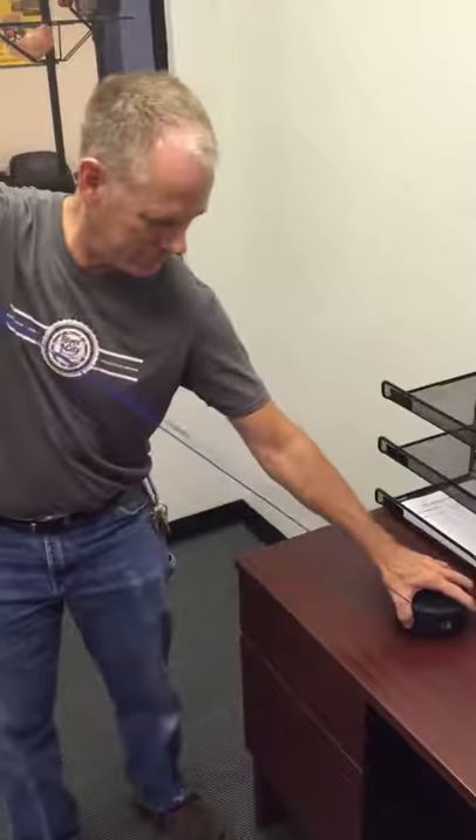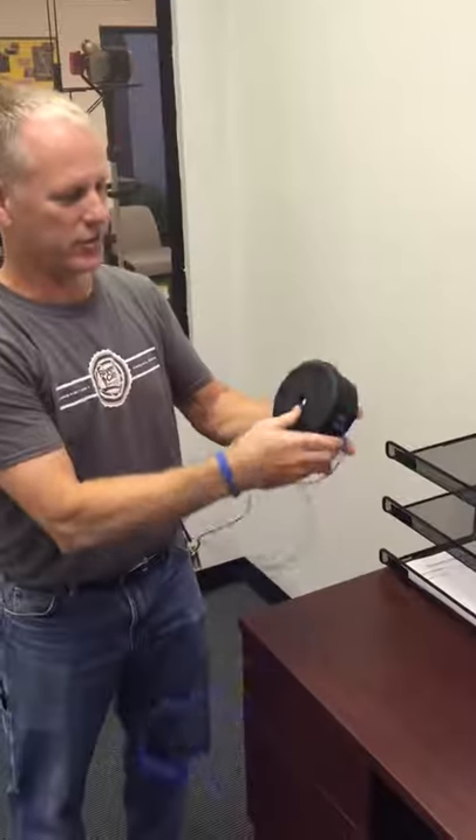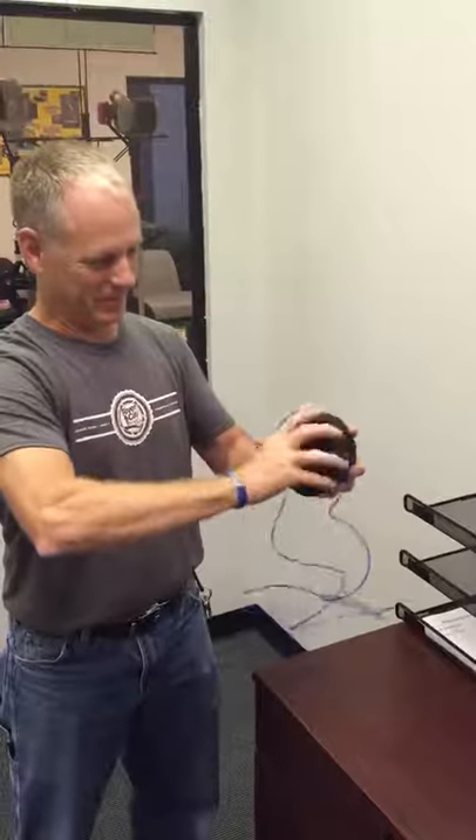Take both ends, equal them out, pull, and all you do is wind it up. It only turns one way, so you can't wind it wrong. Wind it up, and we're ready to go.